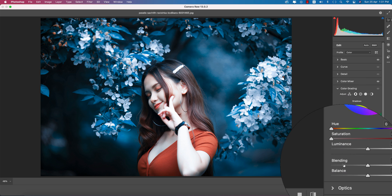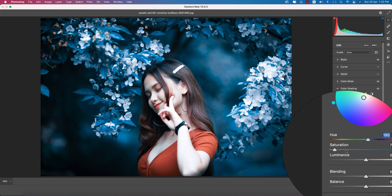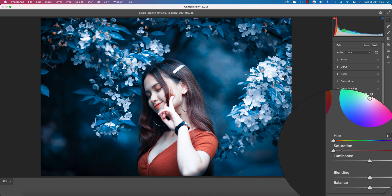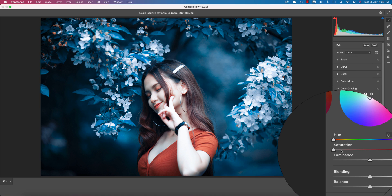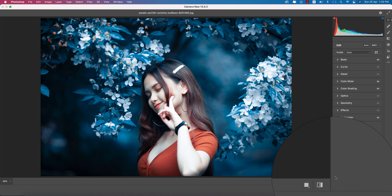Going to the Shadow portion — add some color in the shadows if you want. You can use this type of color in the shadows. For midtones, you can apply a midtone color as well. For highlights, you can add a highlight color like this. You're getting the adjusted color — before and after you can see the difference.